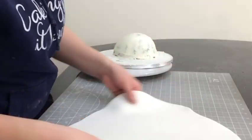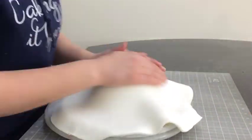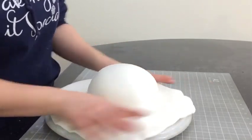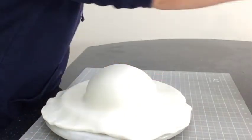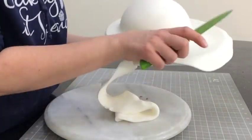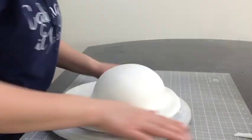Now I'm going to cover the cake as well as the board with a nice neat layer of white fondant. I use my knife to cut away any excess from around the edge of the board, and then I'm going to score in some brickwork.